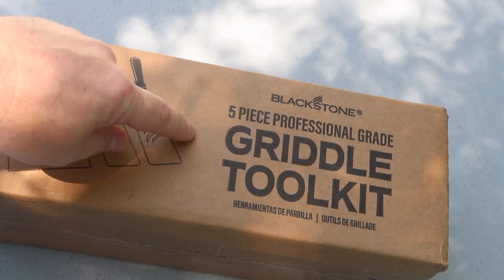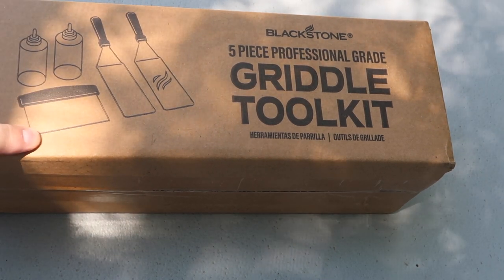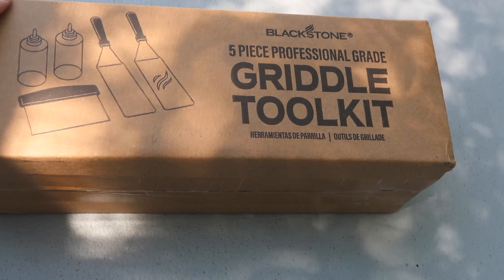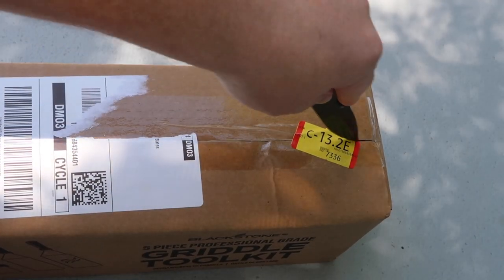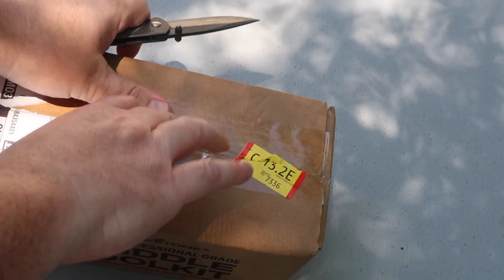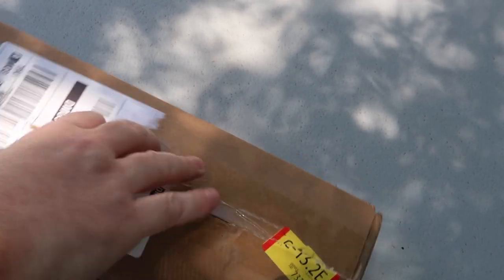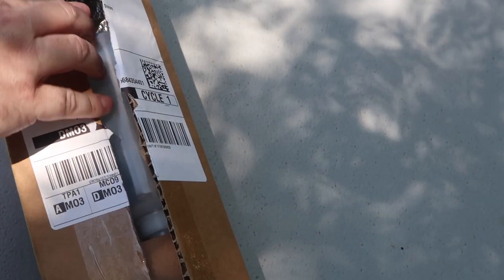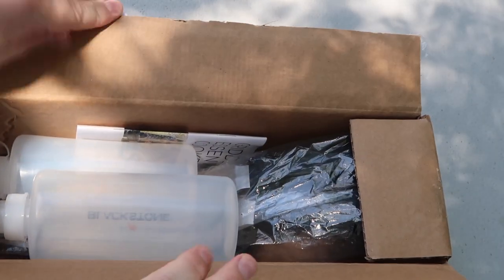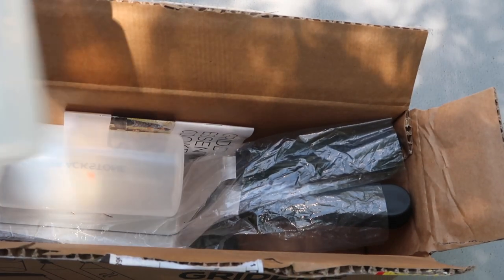Let's go ahead and do an unboxing real quick and take a look at what we get. The Blackstone five-piece professional grade tool kit — I know I'm going to get two spatulas, two squirt bottles, and also a scraper. I've been actually more excited about the scraper almost than anything else. I haven't been wanting to use my spatulas to scrape off any of the extra food after each griddling — so it's more for cleanup than anything. Very simple packaging. Now, if I were to buy this in the store, I'd be getting a lot nicer packaging, but that's okay. I am a fan of branding.